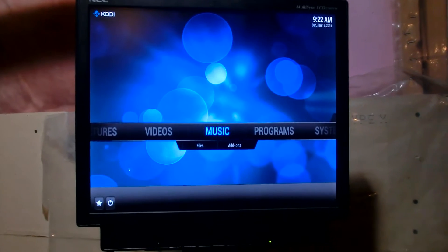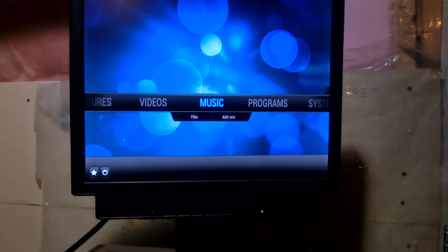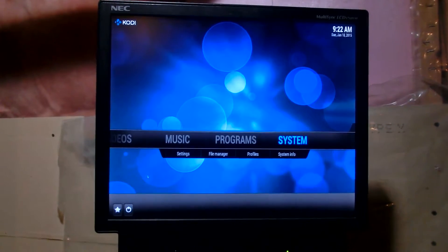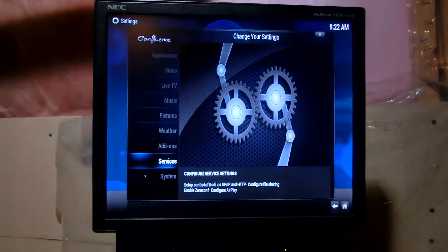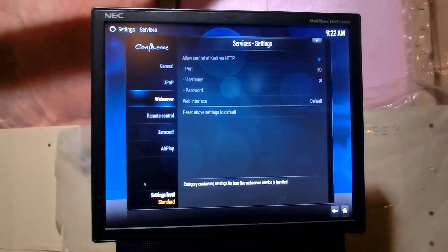The idea is to use the network — use Wi-Fi, your home network — to control your XBMC. So, the first thing you want to do is go to Systems, Settings, and then Services, and turn all those services on.